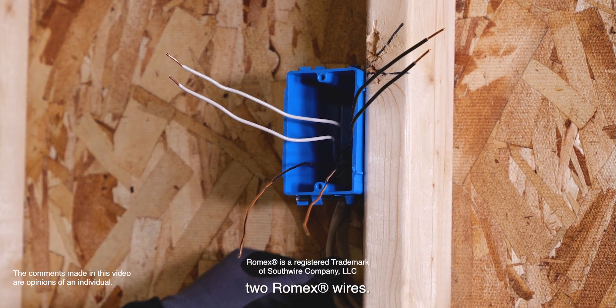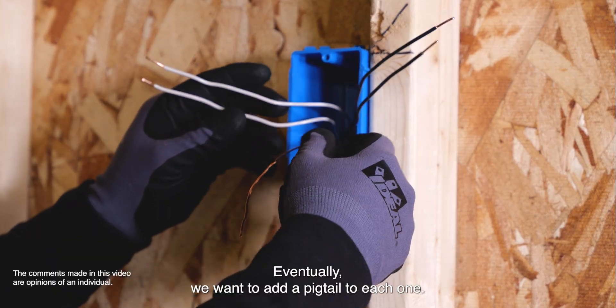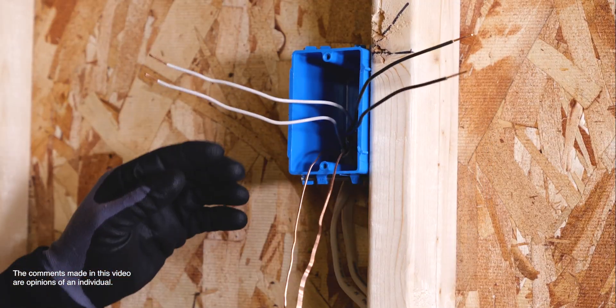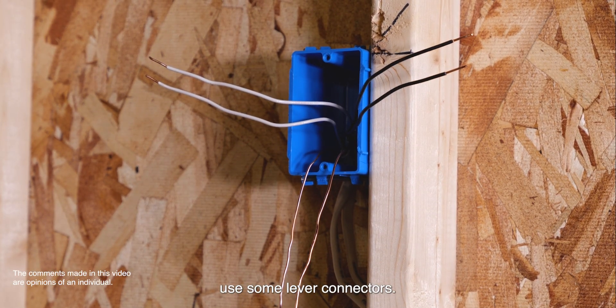Here we have a receptacle with two Romex wires. Eventually we want to add a pigtail to each one — the grounded conductor, the neutral conductor — so what we want to do is use some lever connectors.